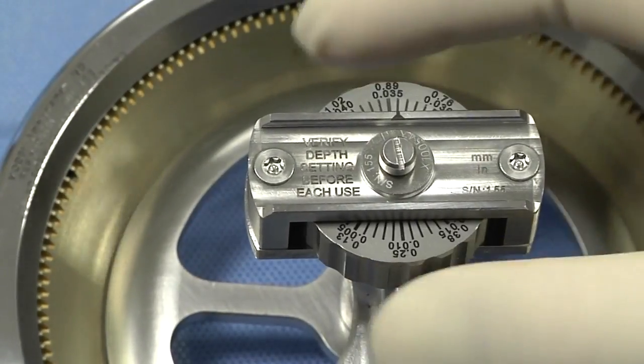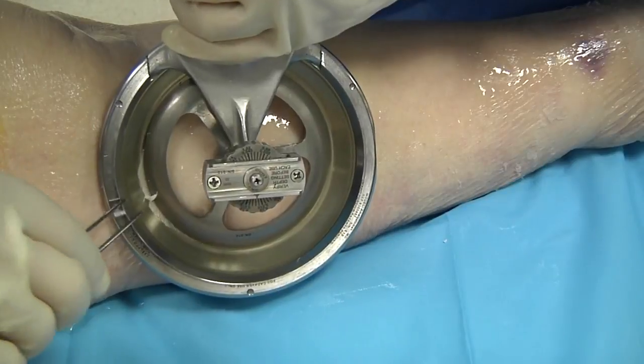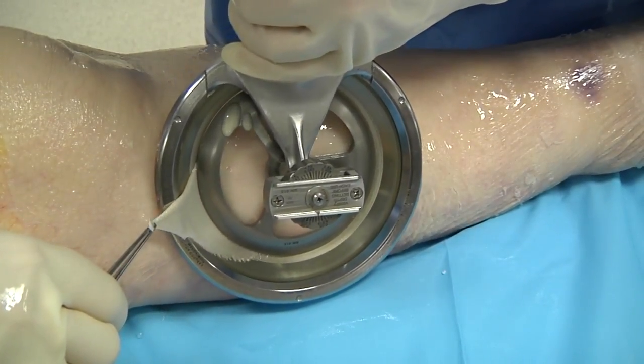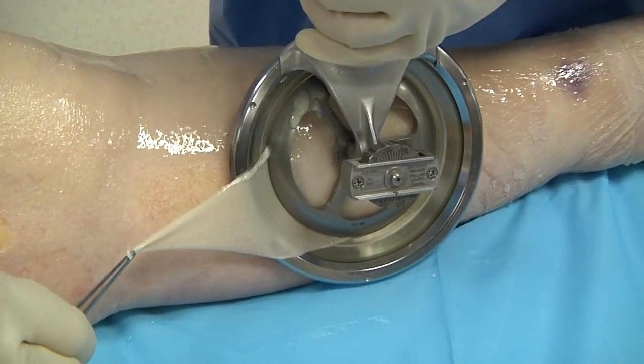Move the depth setting to the desired depth before turning the device on. Begin a steady pace to recover the skin once you have an initial full cut, then maintain that same pace.